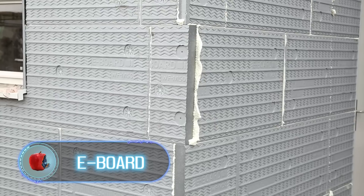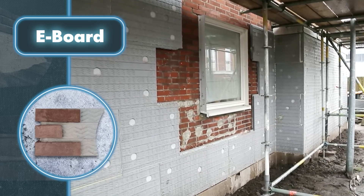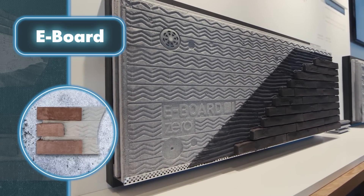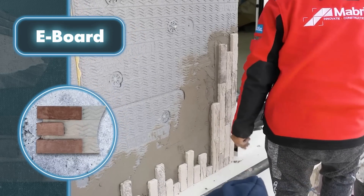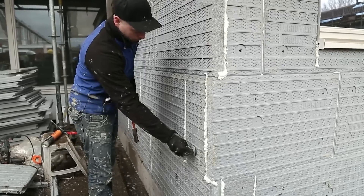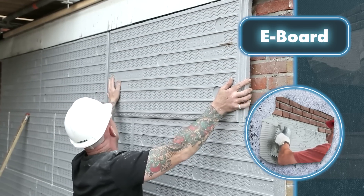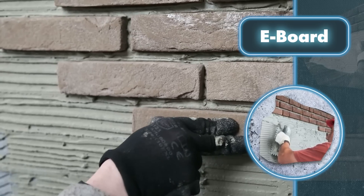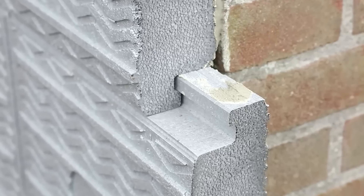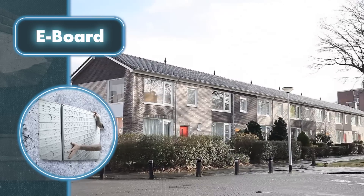Eboard: construction often demands multitasking, and Eboard delivers this by enabling both repair and insulation to be accomplished in a single operation. The insulation panels are made of a material with a closed-cell structure that contains 94% air, making it a perfect choice for budget-conscious people who want to maximize insulation and save on energy costs. The mortise and tenon joints, along with the interconnected panel system, ensure high-quality insulation by preventing water permeation while allowing steam to pass through. Eboard not only serves as a durable and frost-proof insulation system but also offers a fantastic opportunity to enhance the building's aesthetic appeal, coming in 100 different colors to suit all tastes.